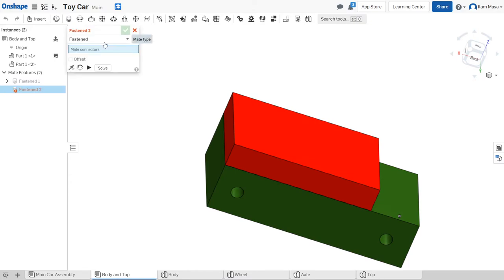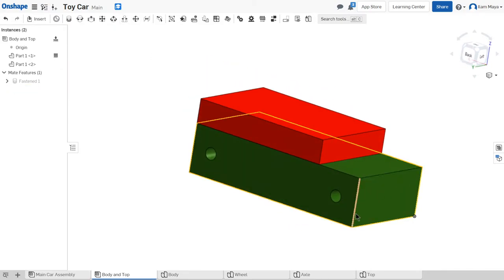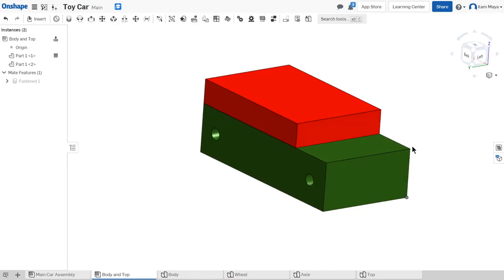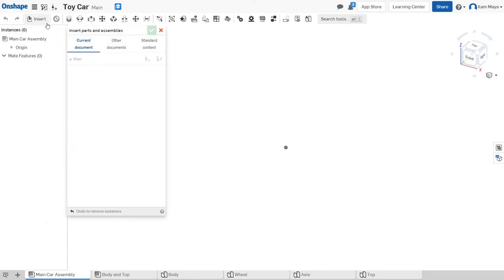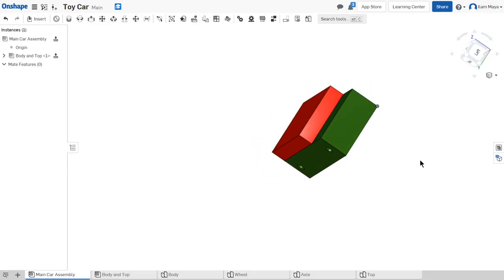So now I've made the top of the car and the body of the car fastened together — this is called a sub-assembly. Sub-assemblies are very useful because you can insert assemblies into assemblies. This is my main car assembly; the body-and-top is my sub-assembly. To insert an assembly it's the same as inserting a part: go to Insert, but this time select the assembly. I recently created it so the preview is still generating, but you can tell from the title. Click it, hit check, and then fix it since there's no need for it to move.